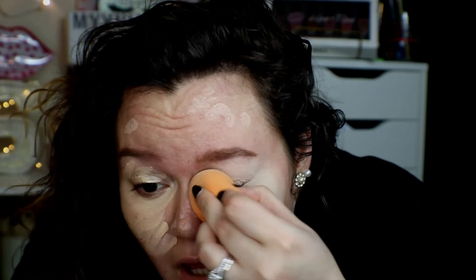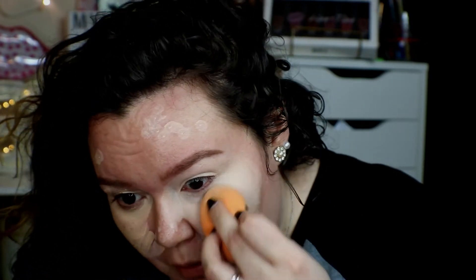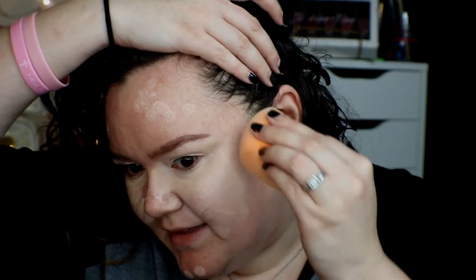For days where I just have to run errands or go to doctor's appointments, this is what I do. I think it's a good look because I don't want to have too much makeup, and this really takes me maybe 10–15 minutes at most. It really doesn't take me long at all to achieve this look.